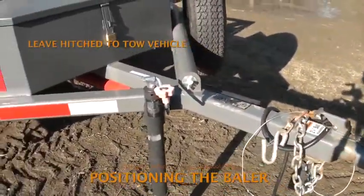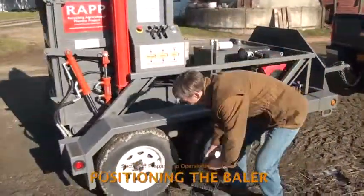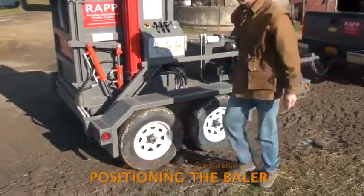In most situations the trailer should remain hitched to the tow vehicle. But if the trailer is unhitched, use wheel chocks to prevent the trailer from rolling and to reduce stress on the trailer jack. The wheel chocks or other means of blocking the trailer wheels go between the wheels on both sides of the trailer.